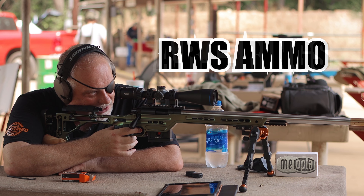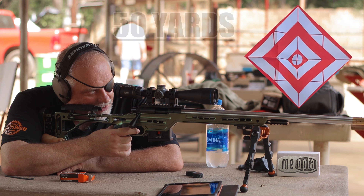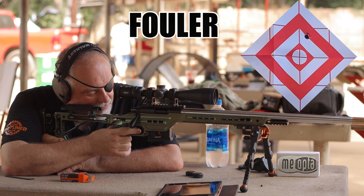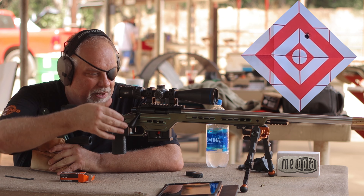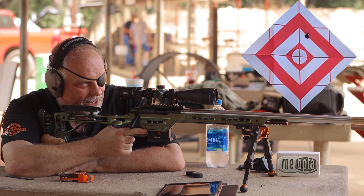I just cleaned the gun, I'm gonna see where this first one hits. Okay, now let me shoot the other fast.